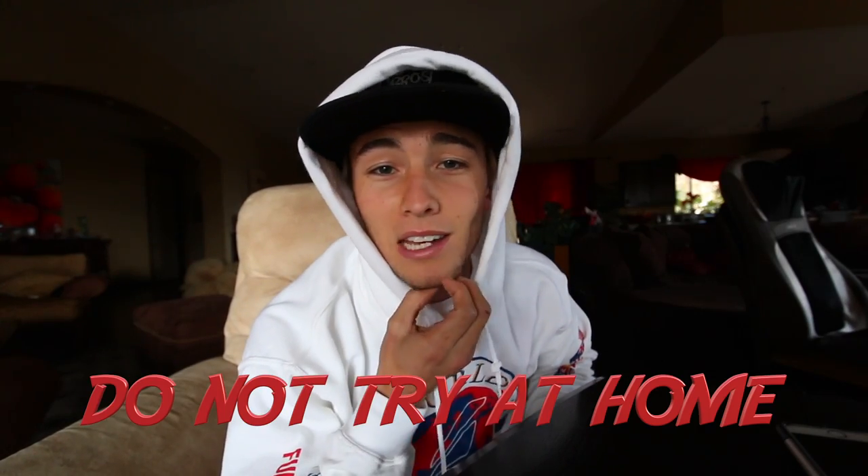Yo, what's good funk bros? Today we are doing something pretty remarkable. I'm strictly doing this for your guys' entertainment and not for you guys to copy. I just want to try something new that everyone will enjoy to watch. Before I make my homemade flamethrower, I'm gonna go shop and grab some stuff that we can burn.